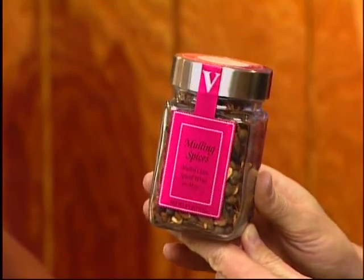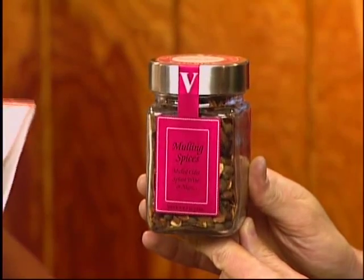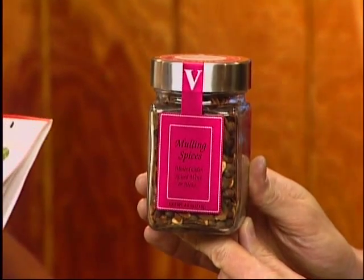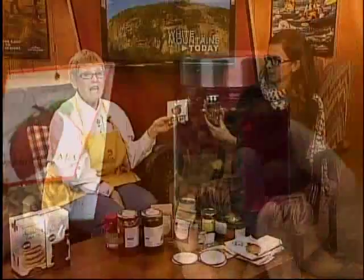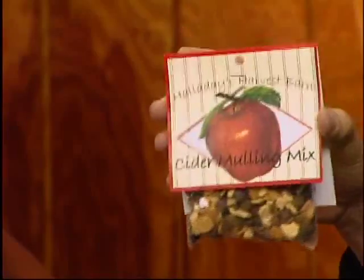We have mulling spices — a couple of different varieties, one from Victoria's and one from Halliday's in Vermont. You simmer them on the stove with cider or apple juice. Apple juice works well because the cider can be thick. We keep it on the stove in the store and keep refilling the pots. You can also do red wine — mulled wine is very popular in Scandinavia. You can see the cardamom in there and other winter spices. It makes the house smell nice, and kids love it. It's convenient because you don't have to buy eight separate spices.